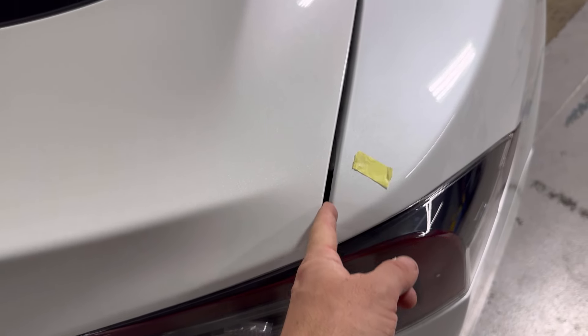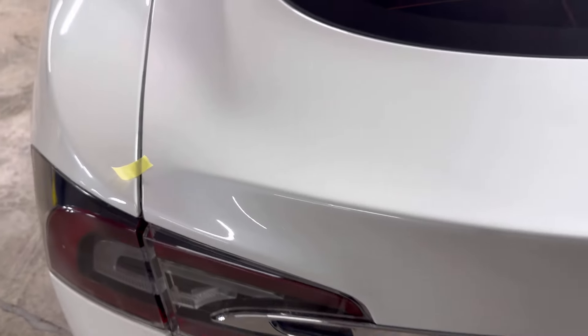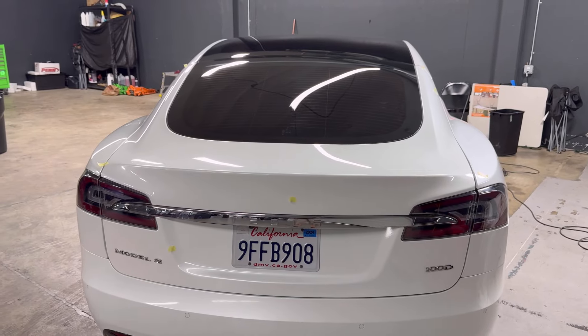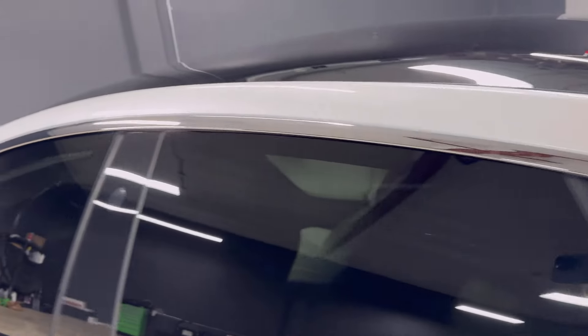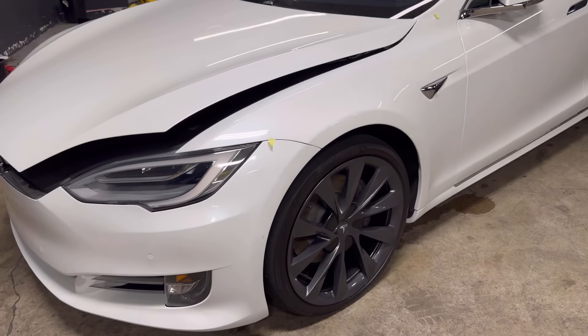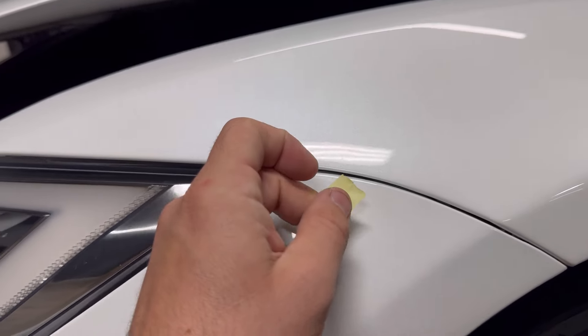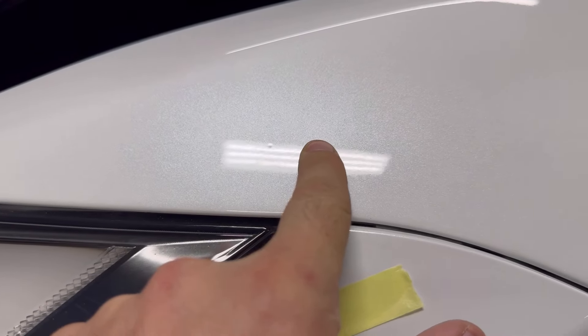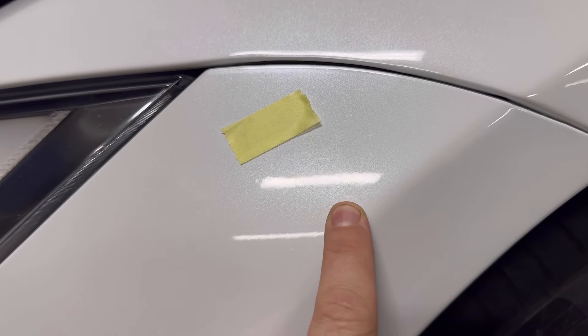Let's start with this abnormally large panel gap right here. I can fit a good portion of my finger in here, but on this side I cannot fit as much — there's a decent gap. Tesla is always known for panel gaps. I've known customers who have lemon'd their Teslas, back when Tesla really didn't know what they were doing. This car has bumper popping out, paint nibs — let's see what else.